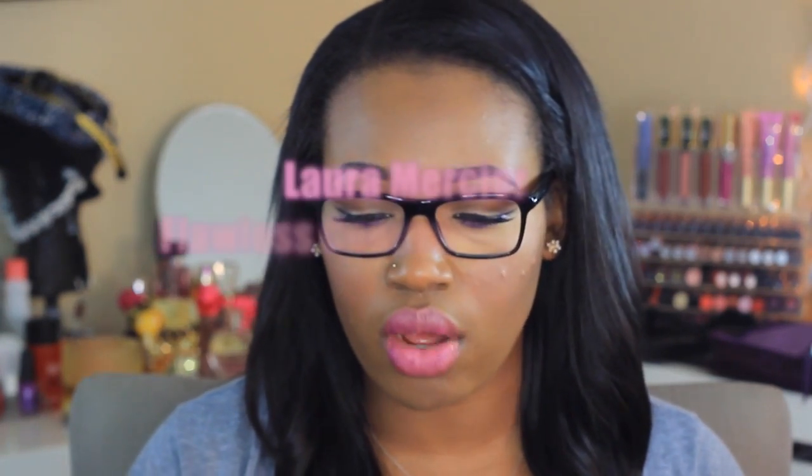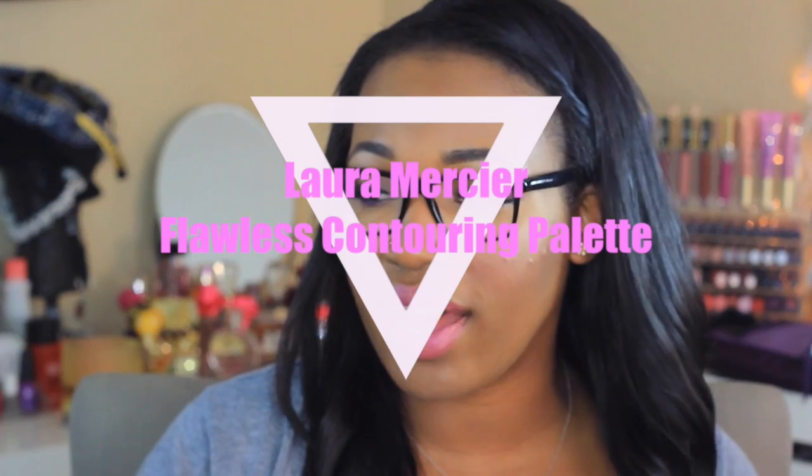I'm rocking my glasses today because my eyeballs were not feeling the contacts. It is the Laura Mercier Cream Contour Palette. I showed this on my Instagram — make sure you guys follow me there — and a lot of you said you wanted a review. So I have a review, I have a demo of me using the products, and I'm going to let you guys know what I think. So if you'd like to know my thoughts and feelings about the contour kit, just keep on watching.